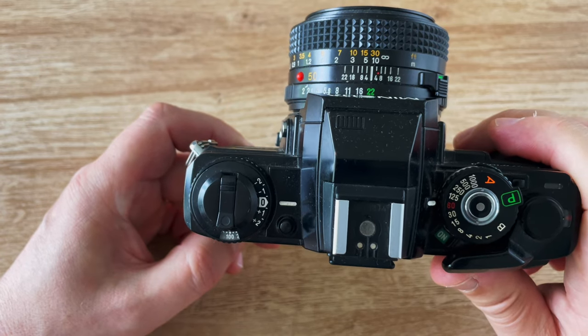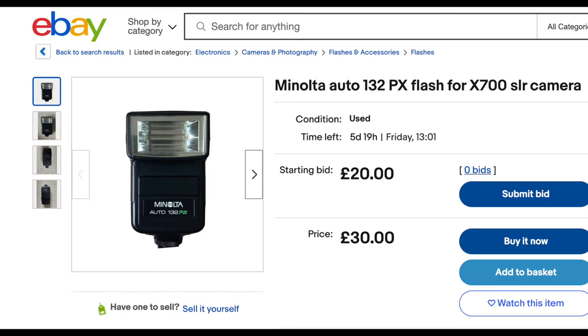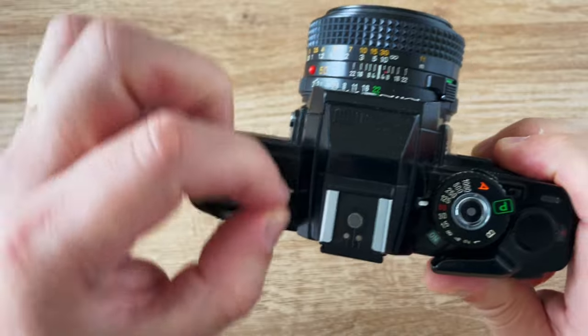This is the first Minolta camera with TTL flash metering. There are lots of flash models available — the Minolta 132PX can be found on eBay and allows you to use bounce flash, which makes for better lighting than direct flash. They also produced a ring flash and cables to allow off-camera triggering. The rewind crank is used to rewind the film after you've finished.